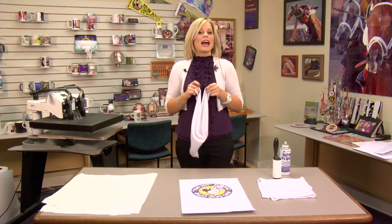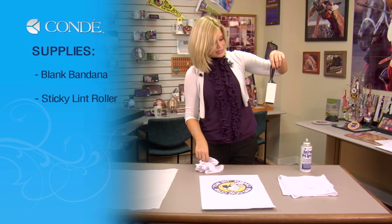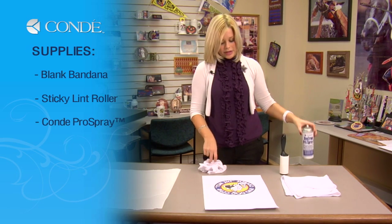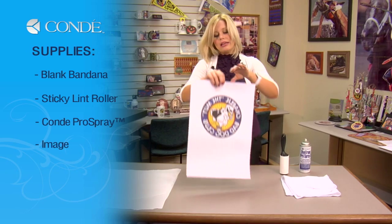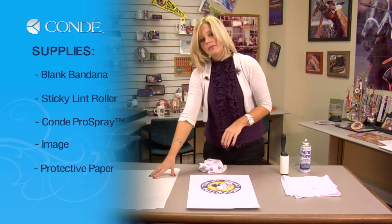So first, let's go over the items you'll need today. I have a blank pet bandana, a sticky lint roller, some Condie DyeTrans Pro Spray, the image you'd like to display, and a couple sheets of protective paper.